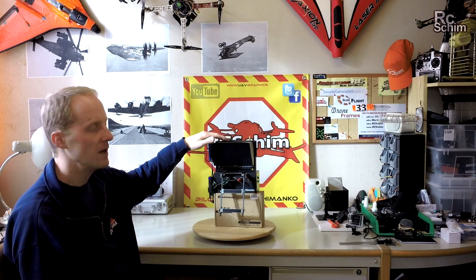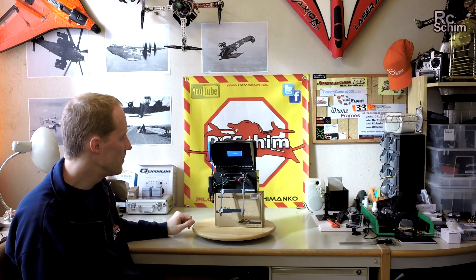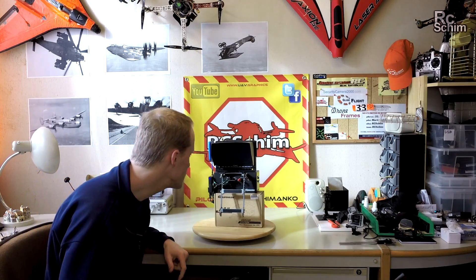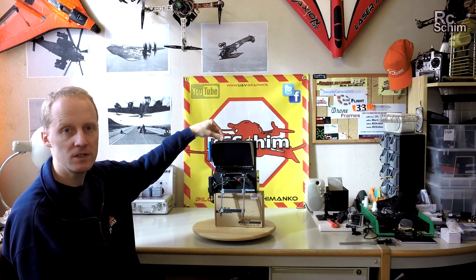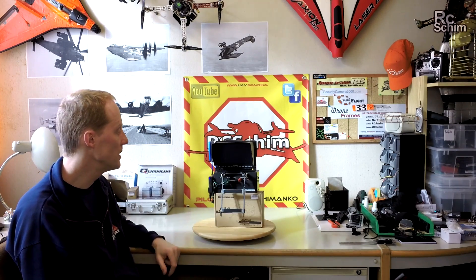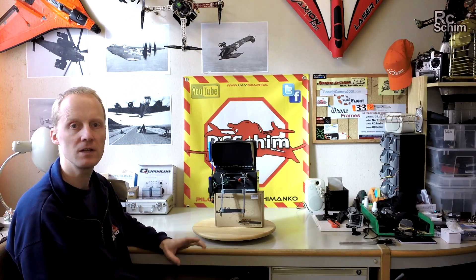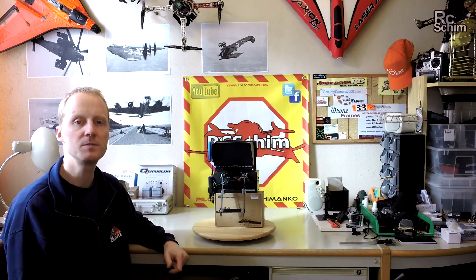This is the Field World monitor — I already talked about it but haven't done a full review yet. It's a super bright 1000-candela 7-inch monitor which also has a diversity system built in, which is why it has two antenna connectors on top. It also has a DVR built in, so it's a luxury option for this ground station. You can use a single normal display as well.